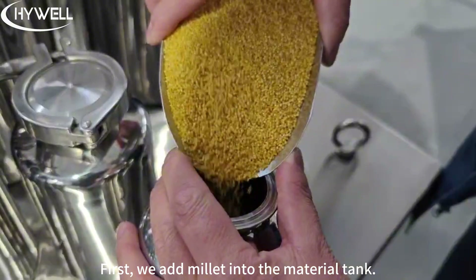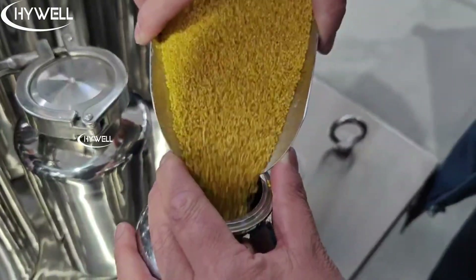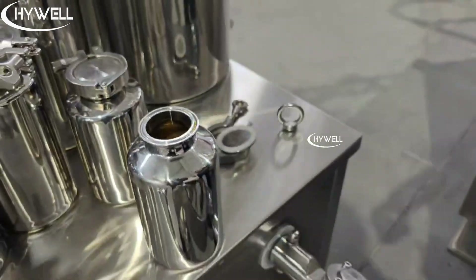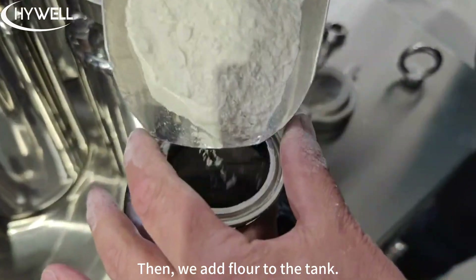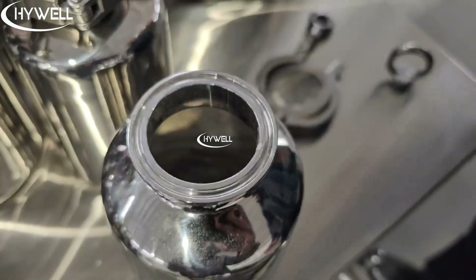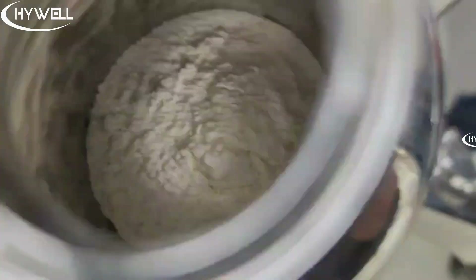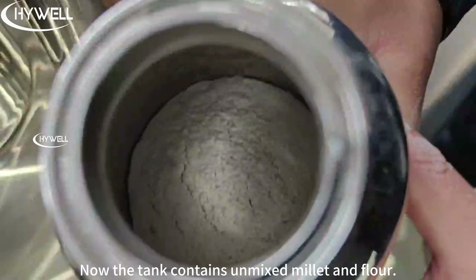First, we add millet into the material tank. Then, we add flour to the tank. Now the tank contains a mixed millet and flour.